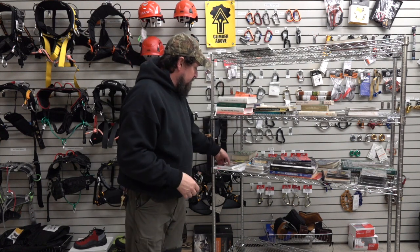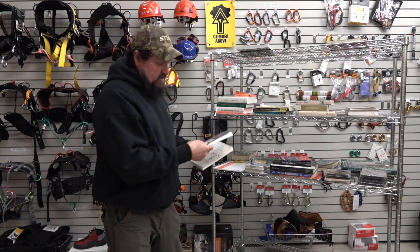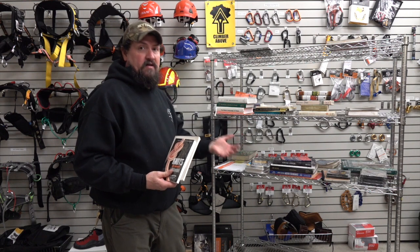Back to the basics — Jeff Jepson's Tree Climber's Companion. You're going to, for sure, want to have that. That's something you'll research and study. Knots at Work by Jeff Jepson will also cover most of what you need to know for the climbing and safety domain.